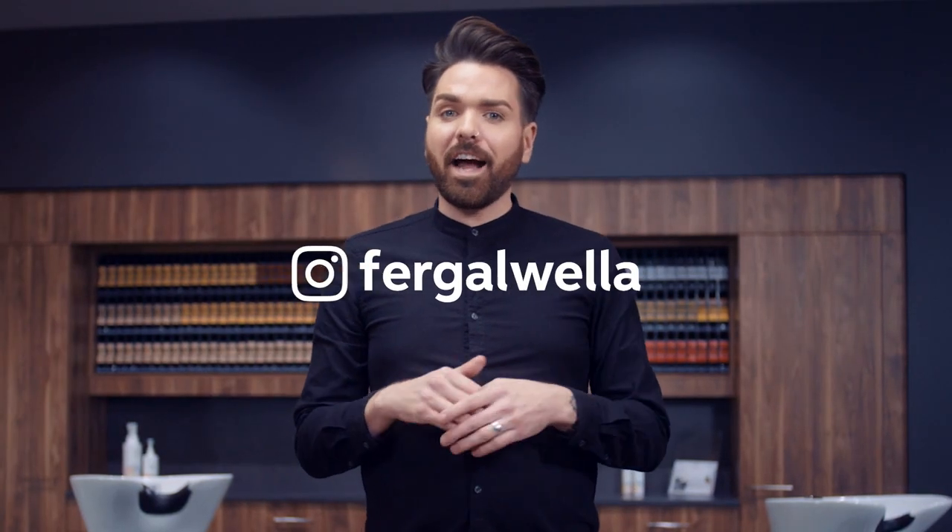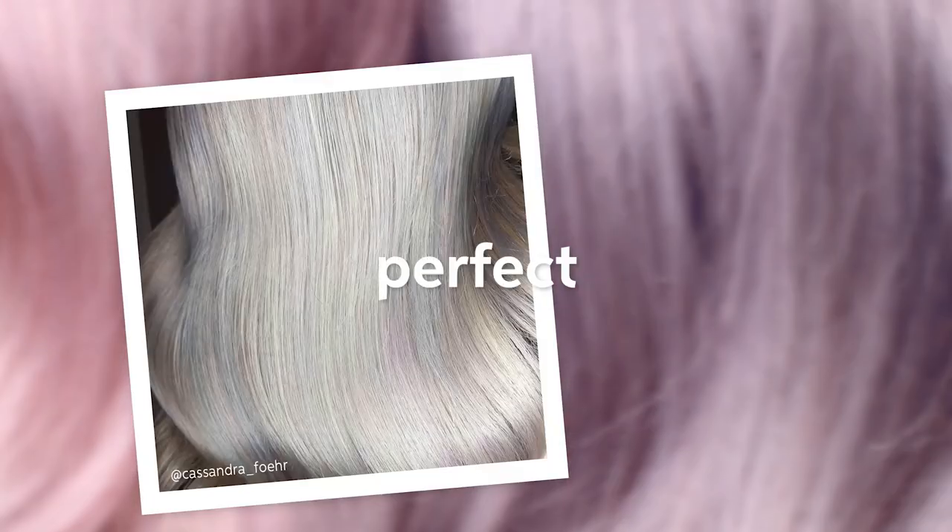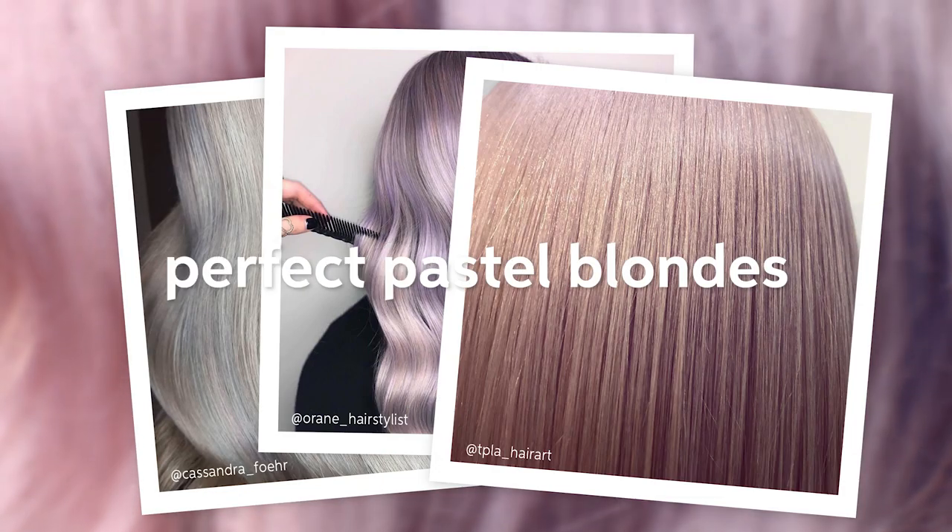Hi, I'm Fergal and today I'm going to share my favourite lavender blonde formulas and look at hints and tips on how to achieve the perfect pastel blonde for your clients.